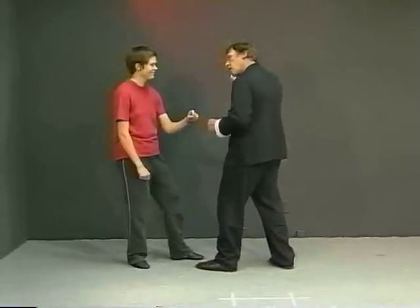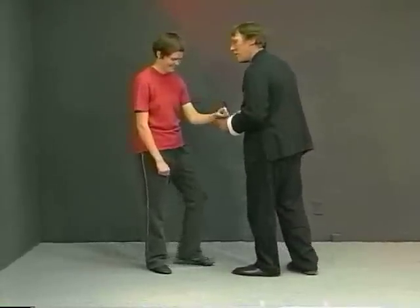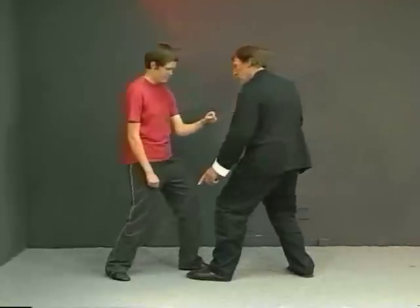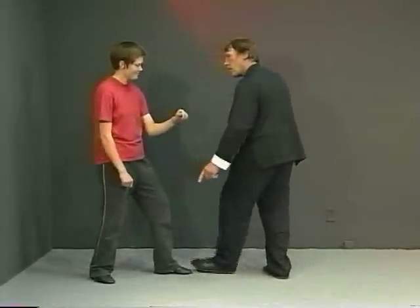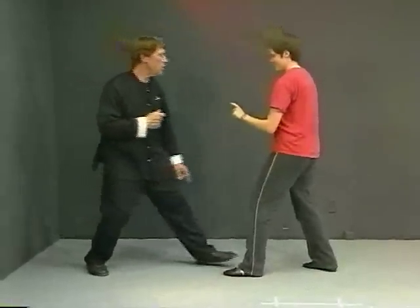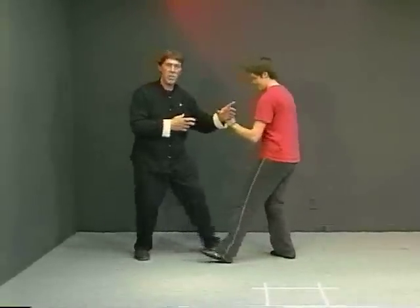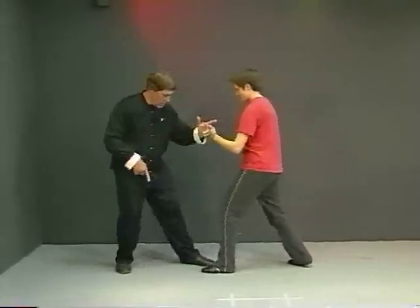Now she's starting to feel a little pressure, so she's going to do the next step, which is step back. So as I step up, she just steps back. We can go around and change our relationships, and I can step back and she — you always want to kind of keep around the same kind of relationship. So this is what's called step up and step back.